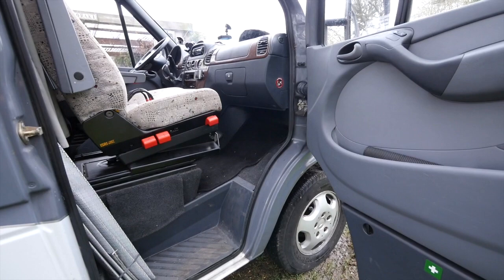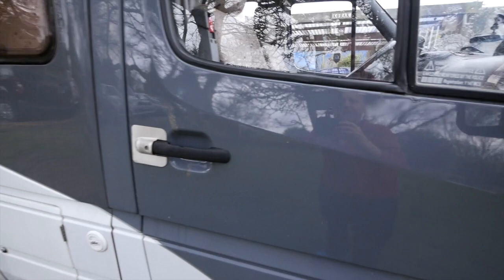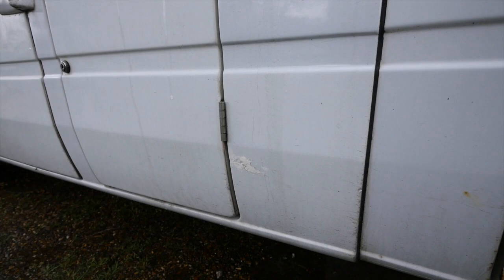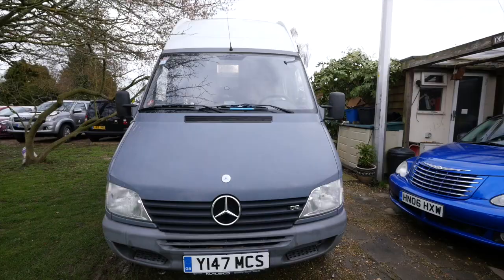Being Mercedes, the first aid kit is in the door here. Now I will show the defects as well - there's a little bit of bubbling rust appearing here, not too dangerous yet. And here is where I scratched the van quite early on and I've partially touched it up, but it needs to be done a little bit better. That scratch and the bubbling rust is the only damage on this side.